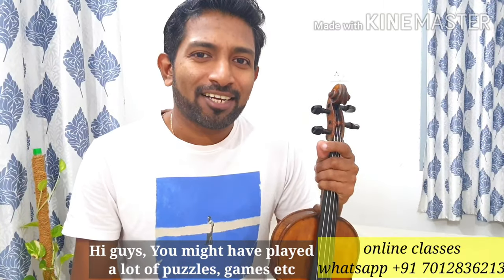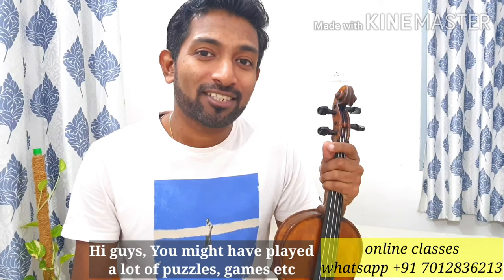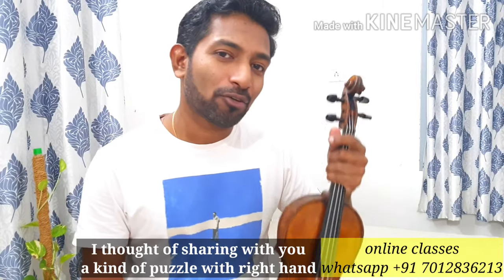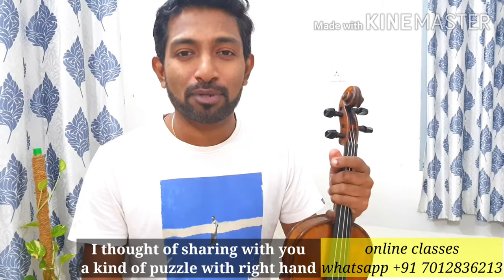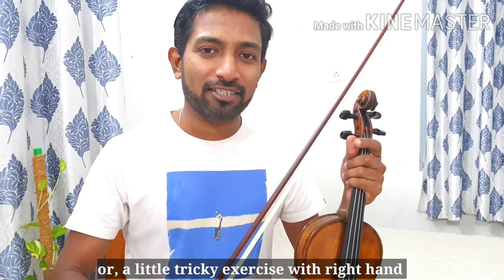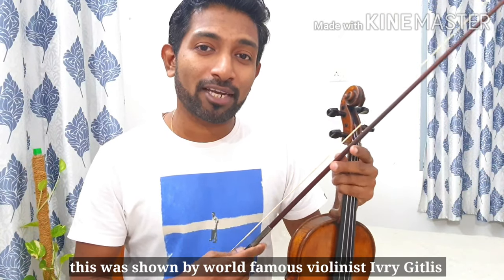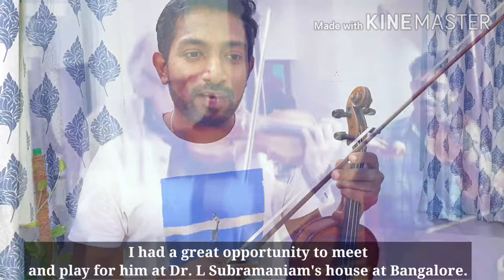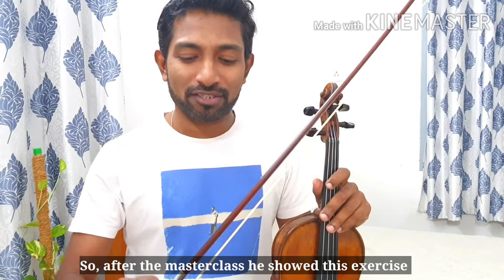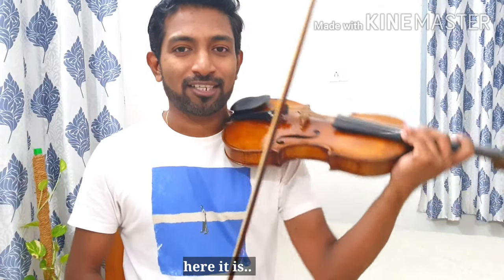Hi guys, you might have played a lot of puzzles and games during these lockdown days, so I thought of sharing with you a kind of puzzle — a little tricky exercise with the right hand. This was shown to me by world-famous violinist Avery Gitlis. I had a great opportunity to meet and play for him at Dr. Subramaniam's house in Bangalore. After the masterclass, he showed me this exercise. So here it is.